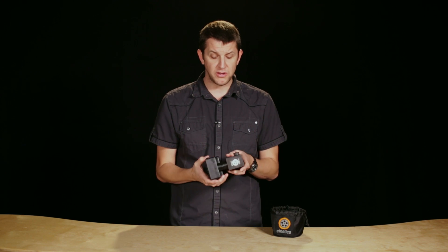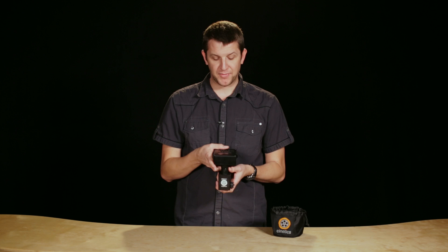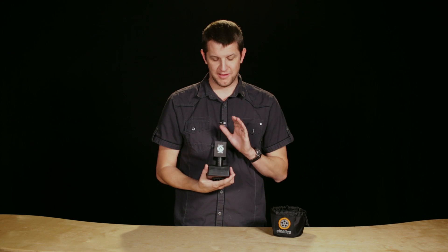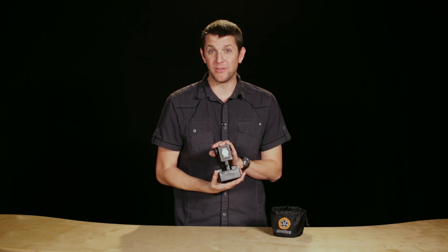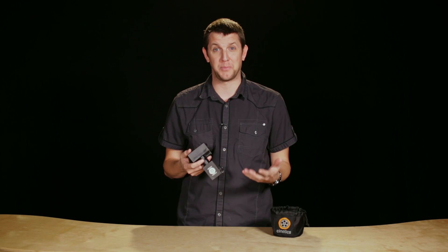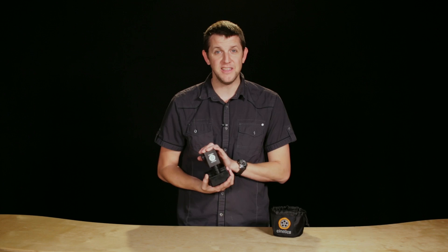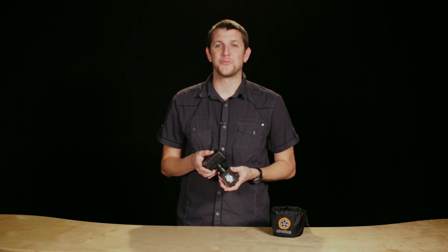If you go to their Kickstarter page, you can see some more examples — ones that are far better than the ones that we shot just out and about for a couple hours here. We're really excited about the future of this product and to get our hands on the rest of the stuff so we can play around with it in its full glory. So the Cynetics AXS 360 — I'm Greg Olson with Video Maker. We'll see you next time.